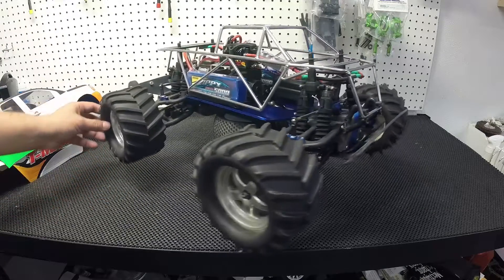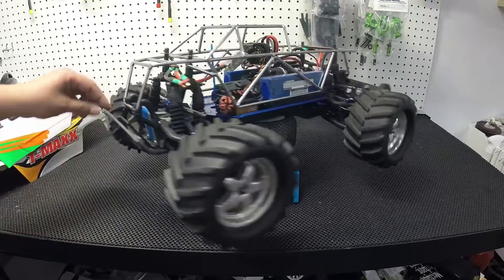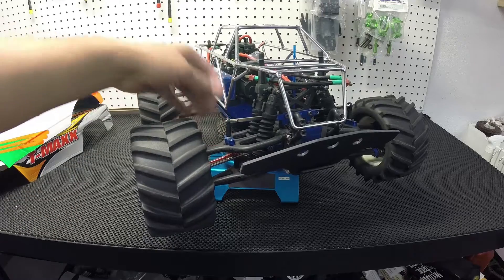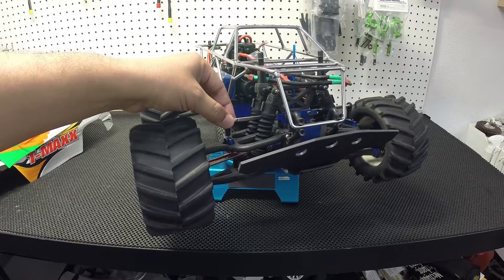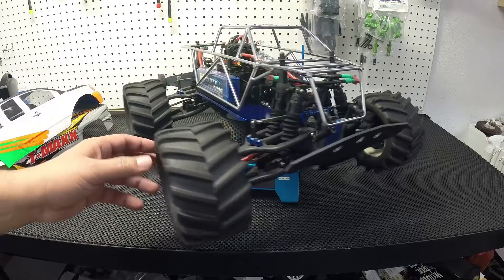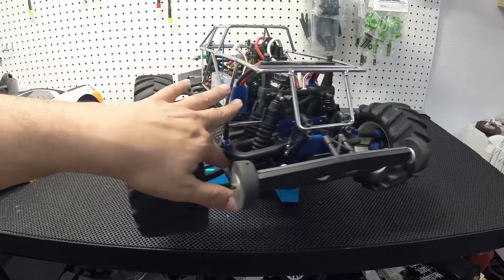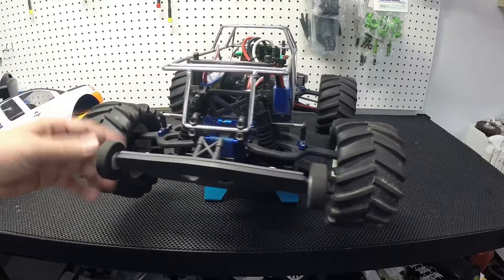It goes pretty fast — a lot of wheelies, a lot of jumps. Up front, T-bone bumper with RPM wide arms. I have some sway bars — I bought them from eBay, I can't remember the company. Big bore shocks. In the back I have the true track RPMs, of course big bore, Traxxas CVDs, T-bone bumper, and a wheelie bar.